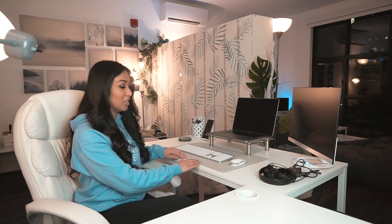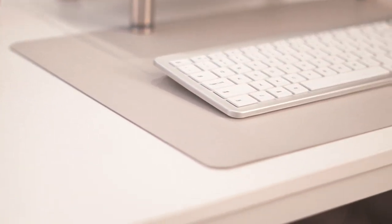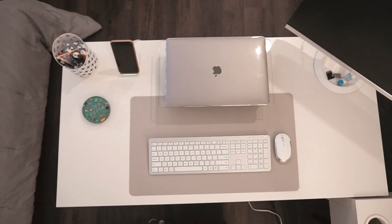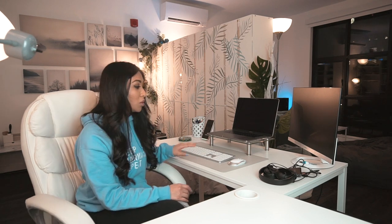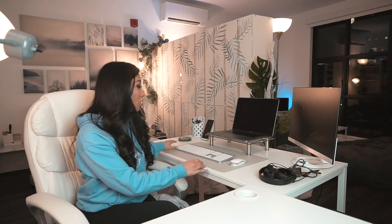Moving on to the next accessory — this gray mouse and keyboard pad. I really like it. It's super simplistic, super clean, and it is definitely the perfect material for a mouse. You don't need to have both a mat for your keyboard and for a mouse; this kind of gets it done together. I'll have all the links down below. This mat actually comes in a few different sizes. I believe I got the medium size, so I have space for both my keyboard and my mouse.